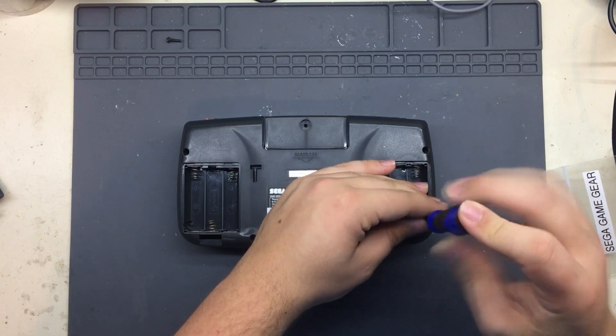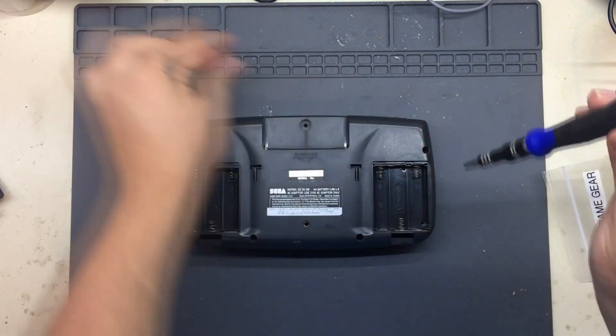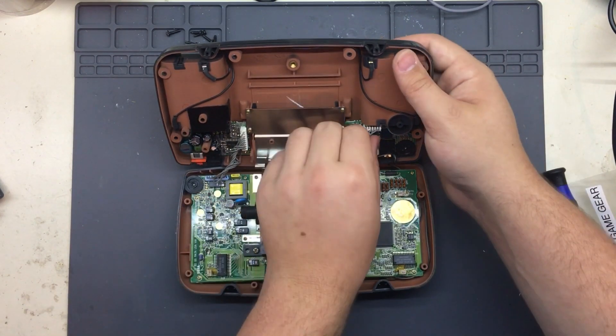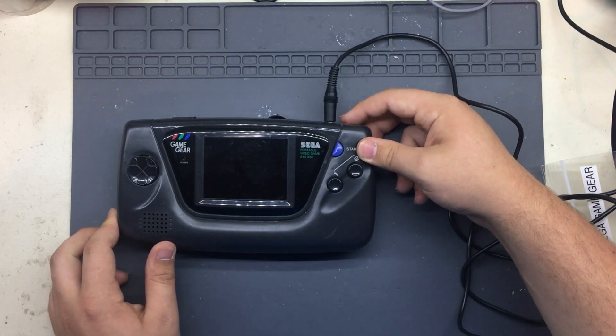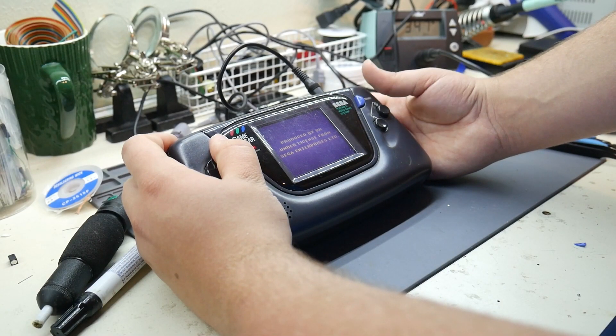The Game Gear is pretty easy to disassemble — it's only held together by a few Phillips head screws. One reason the system is so thick is because of the AA battery holders, so switching to LiPo batteries will let me make the case thinner. The Game Gear is separated into three boards: the motherboard, the power board, and the sound board. To avoid damaging a working unit, I used a broken Game Gear to first fix and then upgrade. I purchased replacement caps online, and once I replaced the ones on the motherboard and sound board, the system booted.